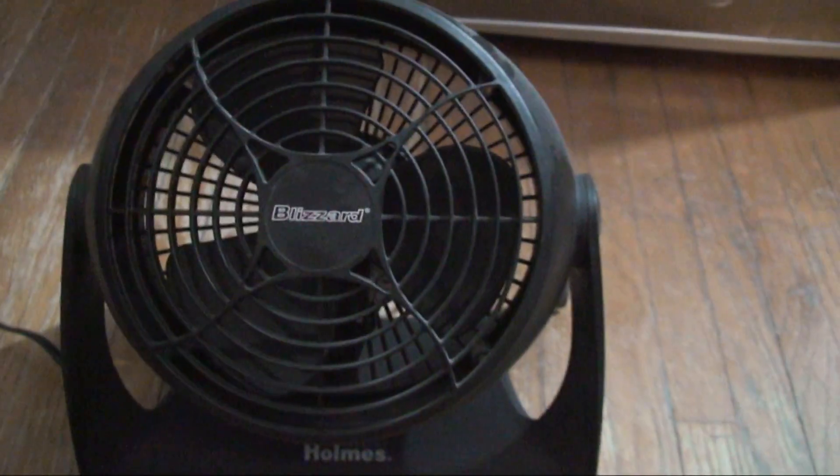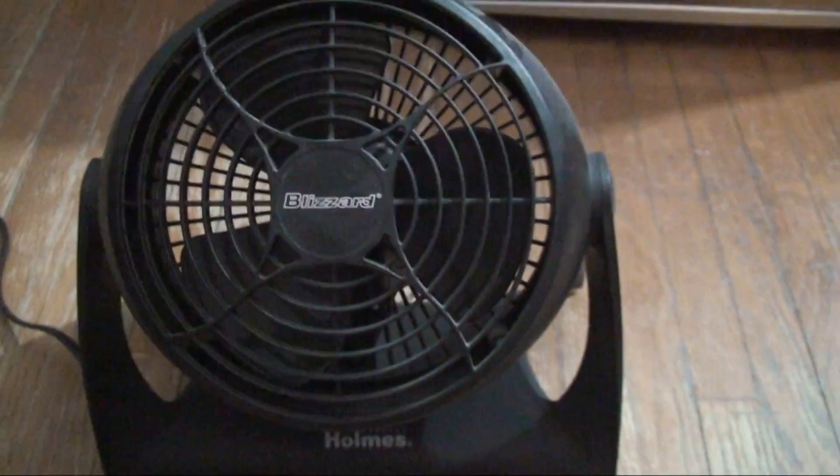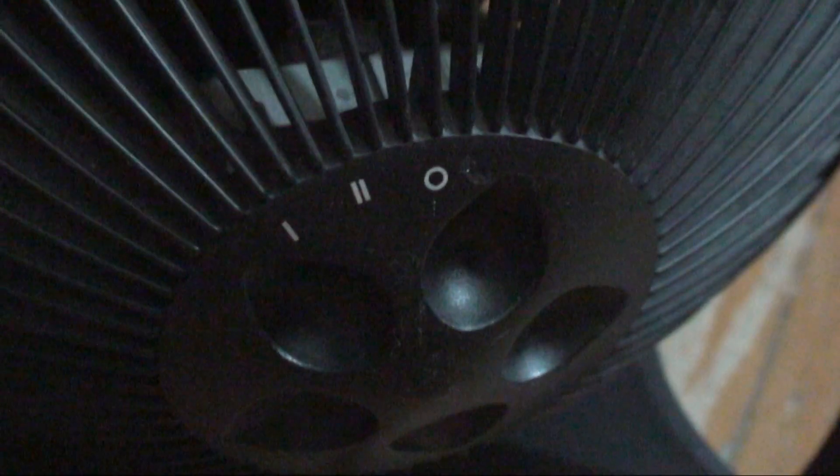I mean, it's good for a nice breeze and everything. Like I said, this is a two-speed fan — right there, there's a switch: one, two, and off.